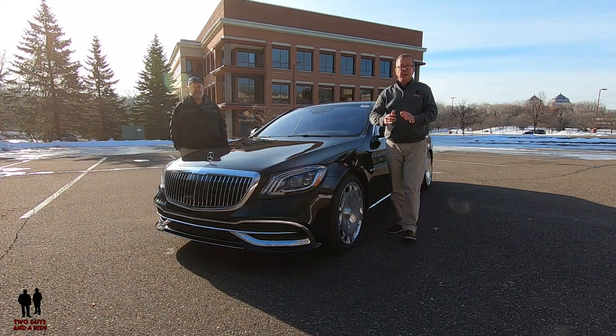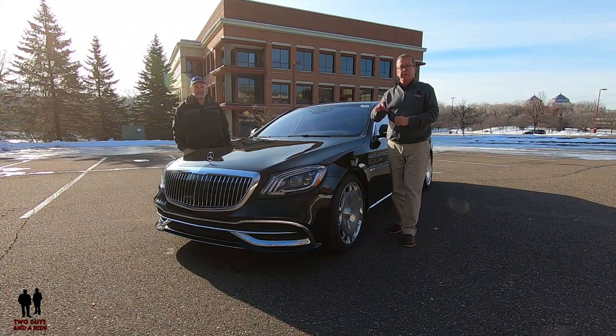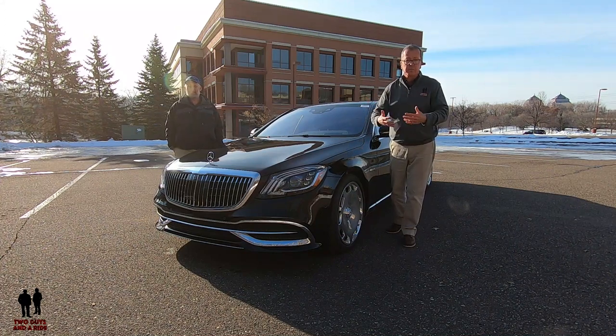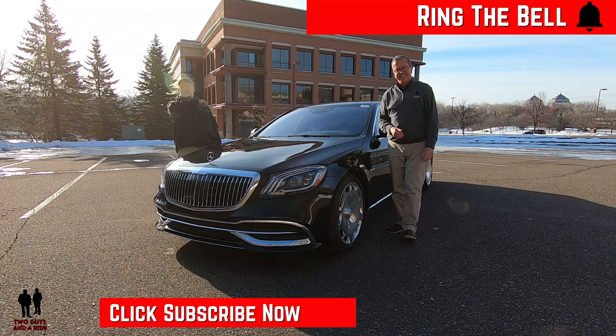Before we get into that, if you'd like to keep up to date with all the new cars, trucks, and SUVs, and understand how to use all the infotainment systems built into these, plus you like cool collector cars and classic builds, take a moment to hit that subscribe button below and hit that bell notification so you never miss a video.